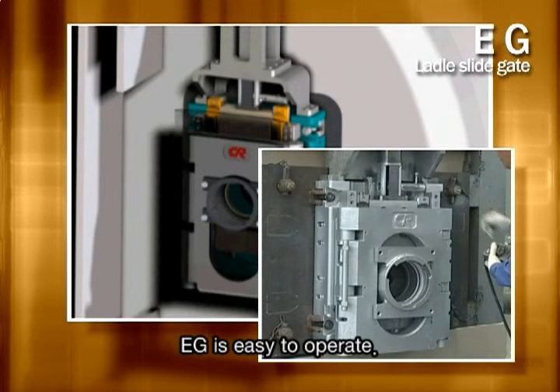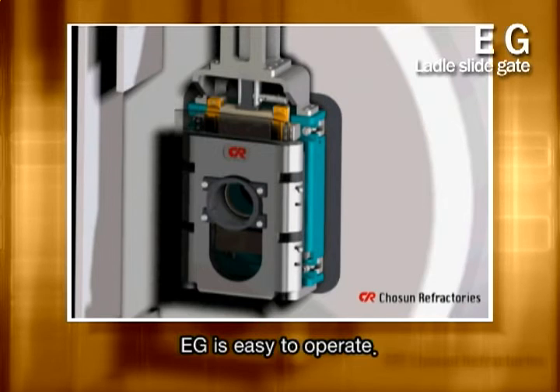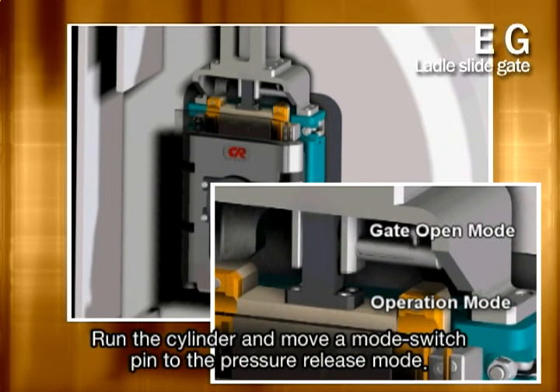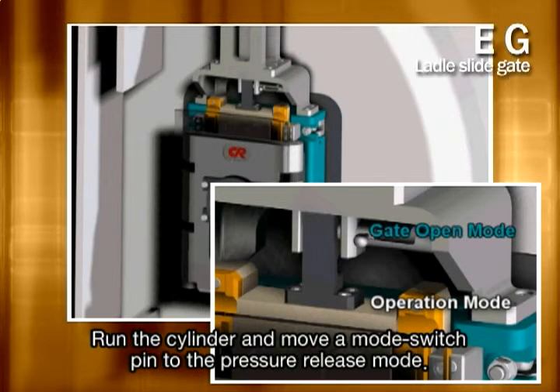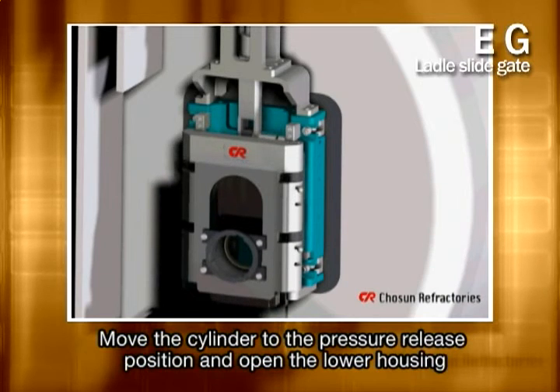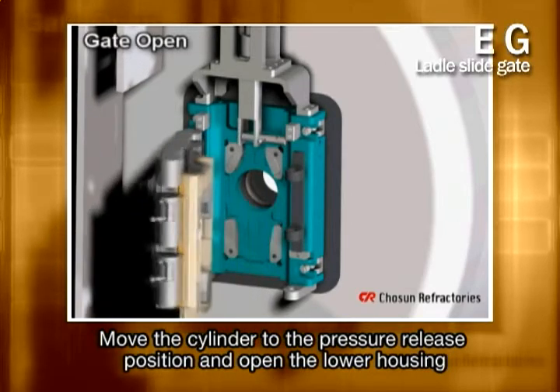The second advantage of EG is that it is easy to control and operate. Let me tell you about the gate open mode first. Activate the drive cylinder and move a mode switch pin to the pressure release mode to fix it. After moving the cylinder to the pressure release position, use the locking lever to open the lower housing.